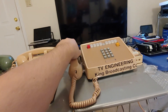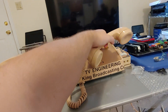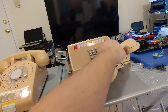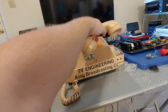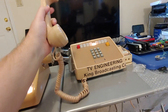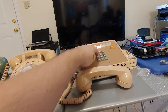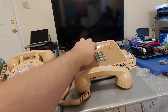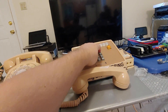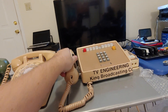I'll demonstrate that on the 2830 as well, because this recall button disconnects the line, and you can actually simulate pulse dialing with it. But you can also control the buzzing.